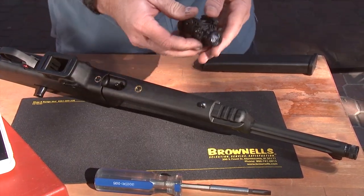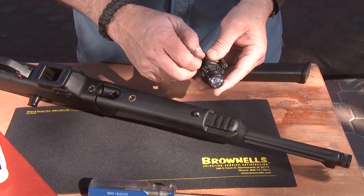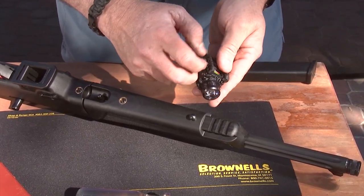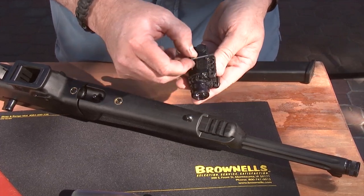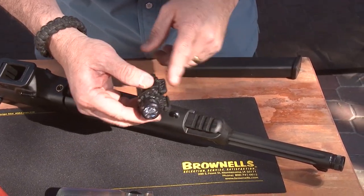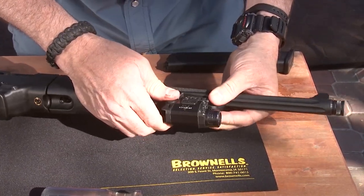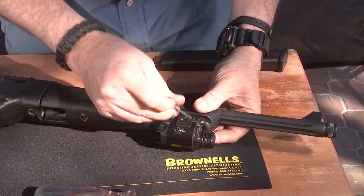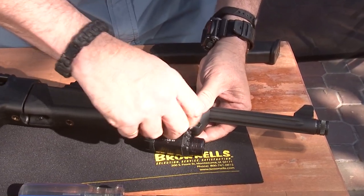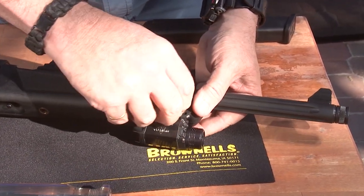We're going to use the Viridian laser X5L light-laser combo, which is nice and compact. We're going to take our screw out — cool thing about it, it has three positions for your screw: front, center, or back, so you can actually line it up with the Picatinny. We're going to slide the flashlight in, find the Picatinny slot, line it up real well, and put the screw in.